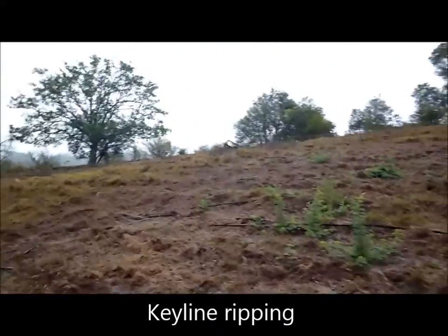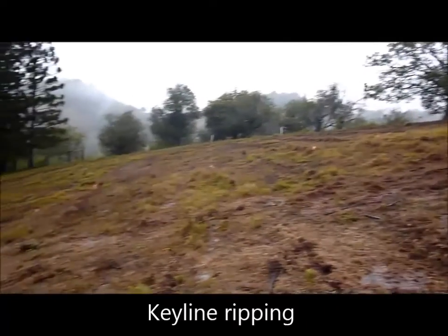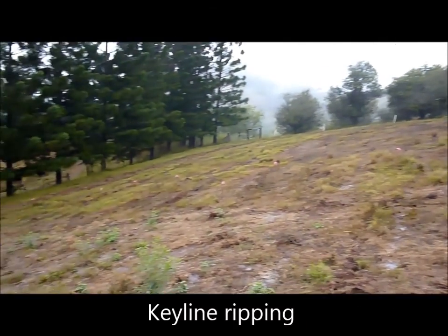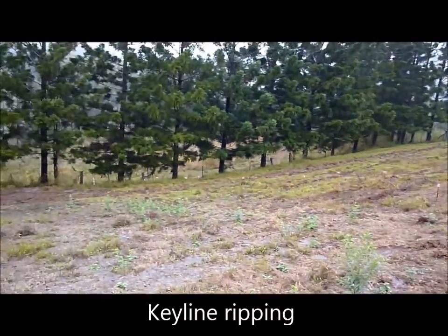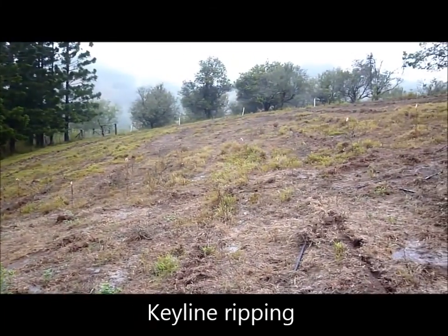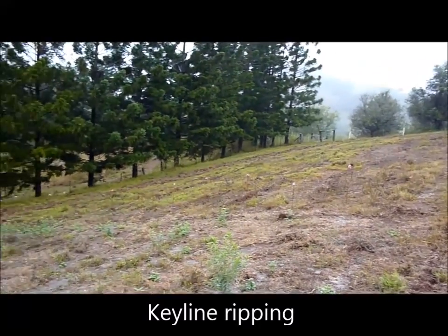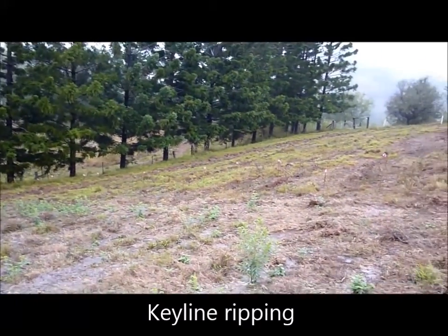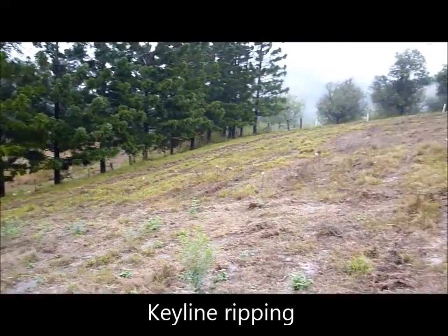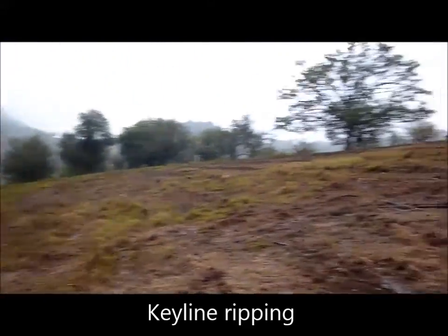The contrast is on the other side where it's key line ripped the whole way down. I'm just not seeing any water running off there at all. It's all running along those key line rips and flowing into the soil, and at the bottom of the hill there's no real runoff at all. I'm really, really happy with what's happened on that side of the paddock.